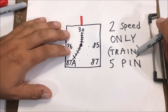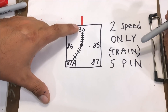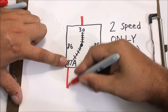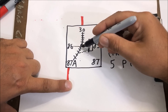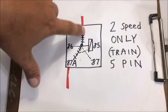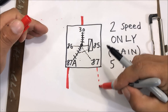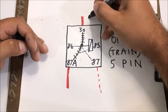I'm calling it a train relay to help you memorize this. You've got power coming in at 30 — just like a train track connected straight to 87a. When you energize the electromagnet, you pull the switch over to 87, like a train track switching tracks, and power now travels to 87.